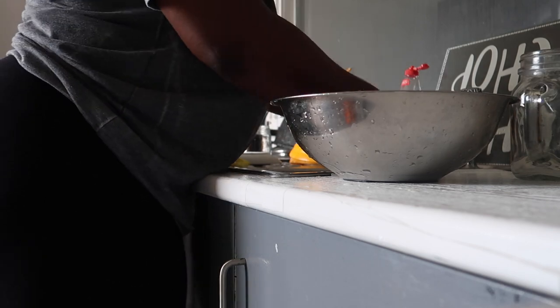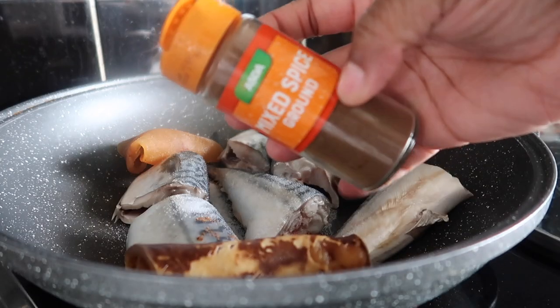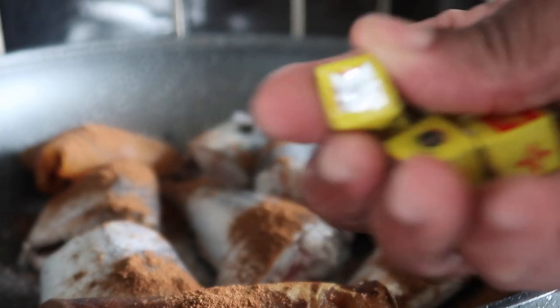I'm also going to be adding a little bit of crayfish — you guys know me, I can eat crayfish with anything. This is optional, you don't have to do this, but I am adding crayfish to my fish. So let's start seasoning.